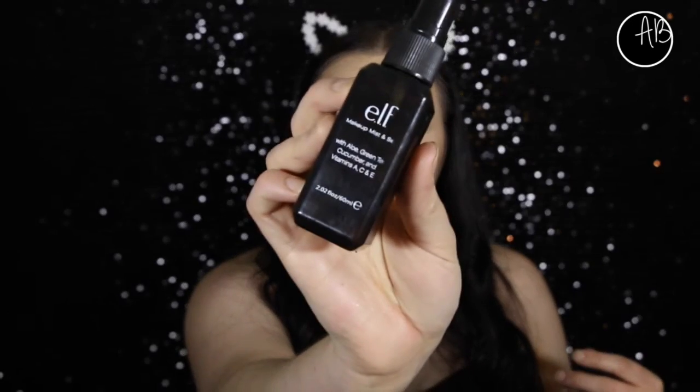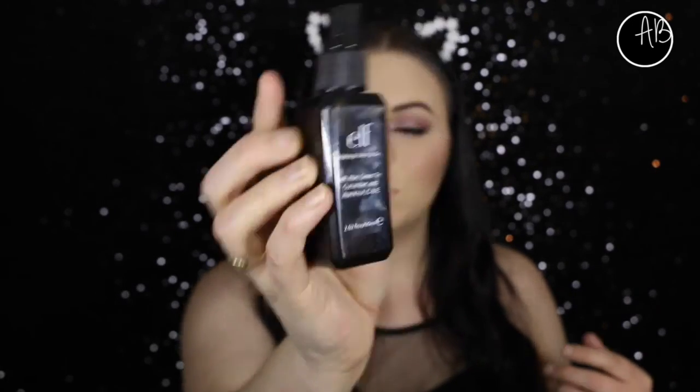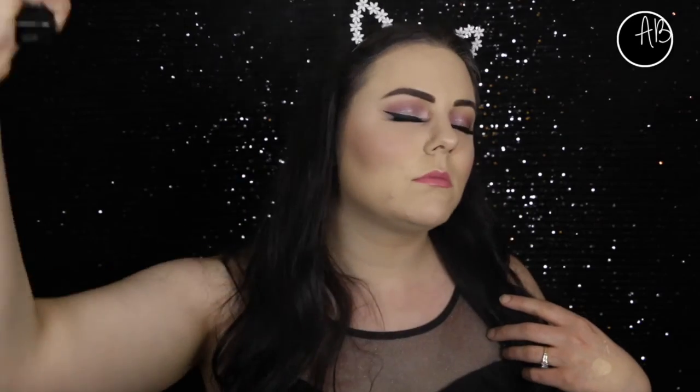Just setting everything with my ELF setting spray and that's it guys. Thank you so much for watching. I do have a second look coming using a couple more of those pigments, so keep an eye out for that and I'll see you in my next one. Bye!